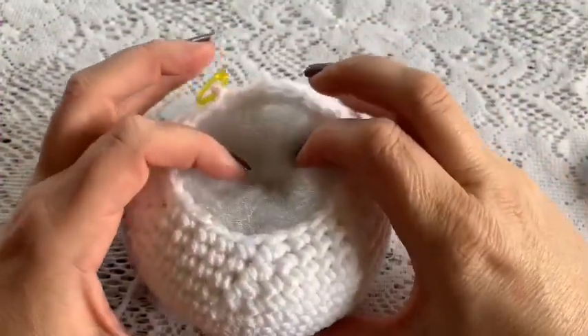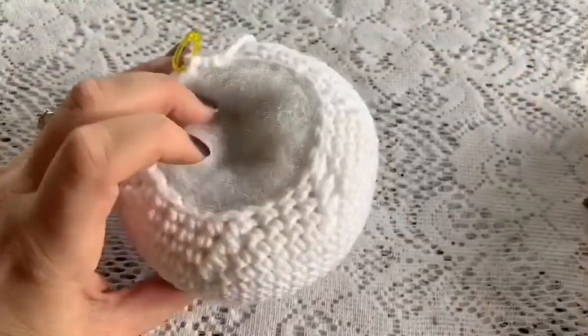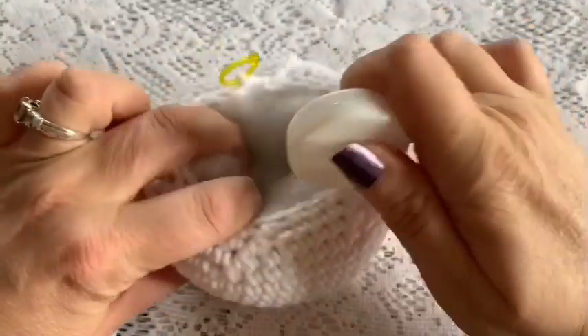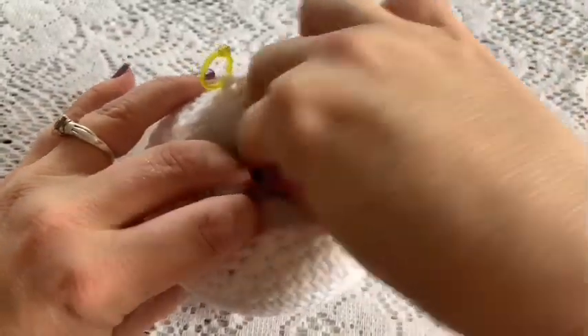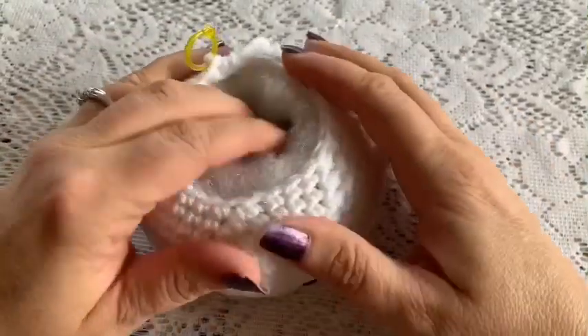Now is a good time to stuff before you completely close it up. Put your stuffing in, and if you're using the rattle insert, pull the stuffing apart in the center so you make a little pocket, then slide that rattle insert in there. You'll add more stuffing before you completely close it up.